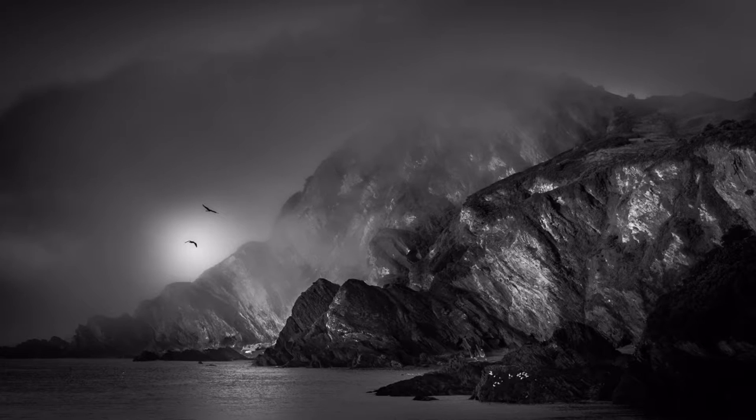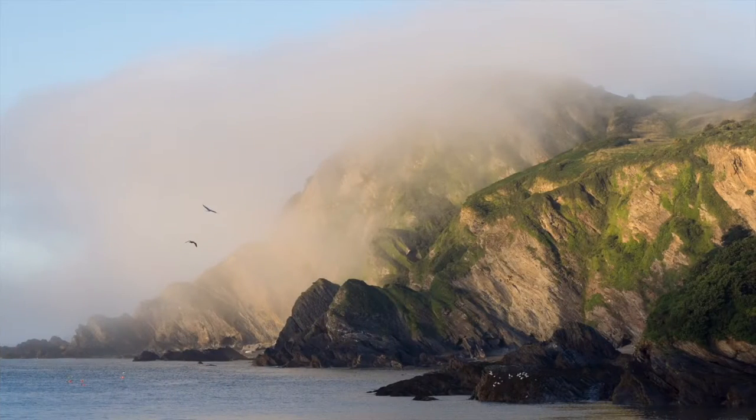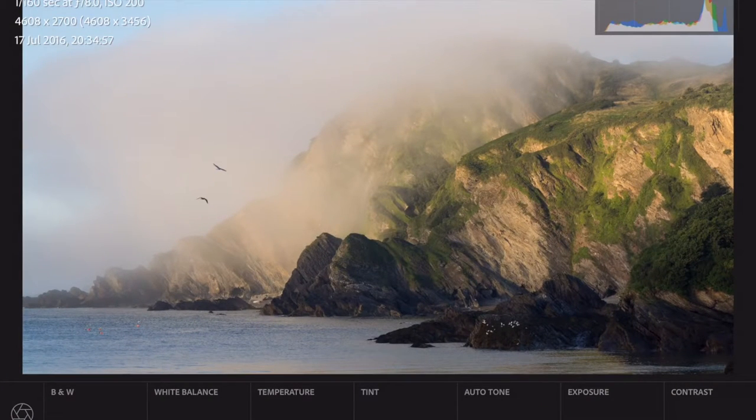So let's get started. This is the end product, but it started off like this — here is the raw file I got off my camera. The first thing I'm going to do is click to change it to black and white. Even though the light is gorgeous in color and it's a nice shot, I just wanted the drama of the rocks, and I felt that was going to be pulled out better with black and white.